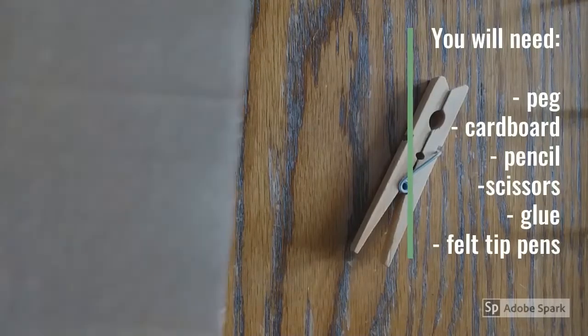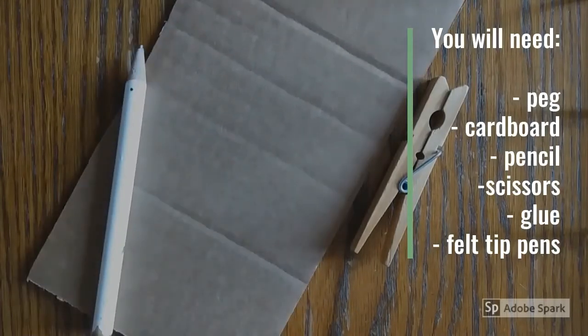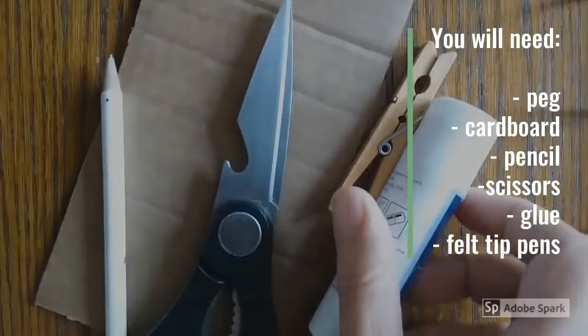To make your own World War II plane, you will need a wooden peg, some cardboard, a pencil, scissors, glue, and some felt-tip pens.